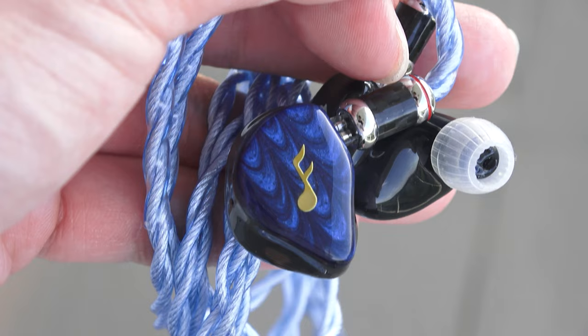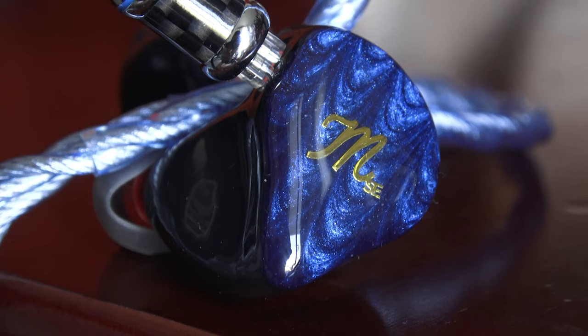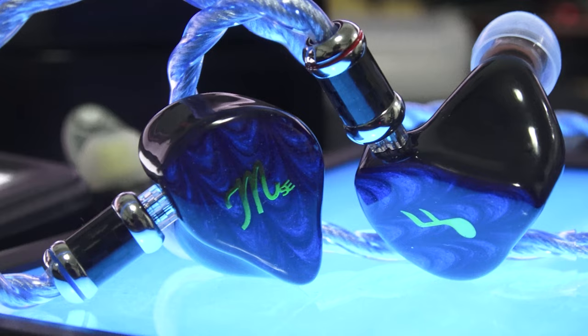I love the sound of the Maestro SE so much that I requested for it to be a custom IEM, which is my first ever custom IEM. So in this video, we will find out if going custom changes anything from my experience with the Universal Maestro SE, but also a little bit on the journey that has led me to this point.